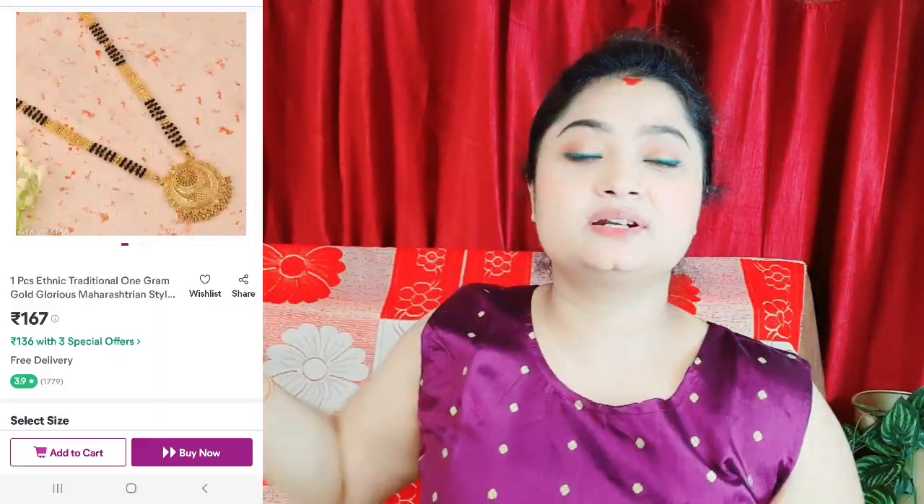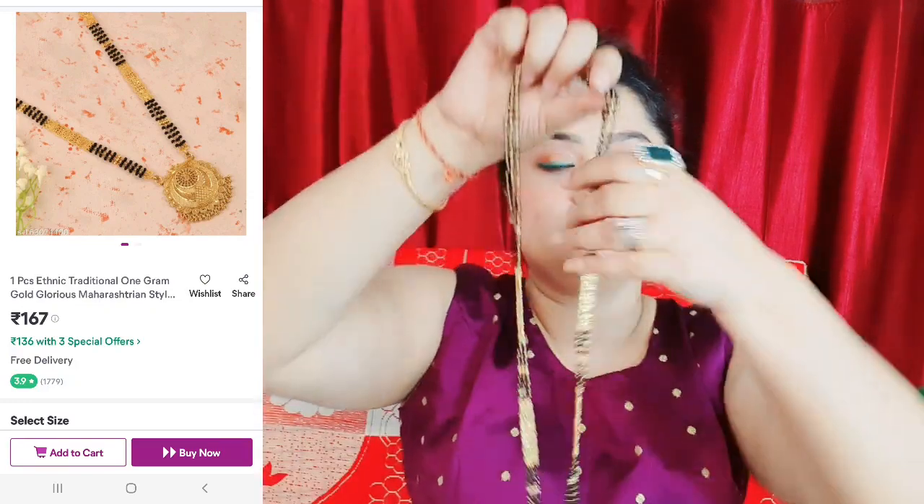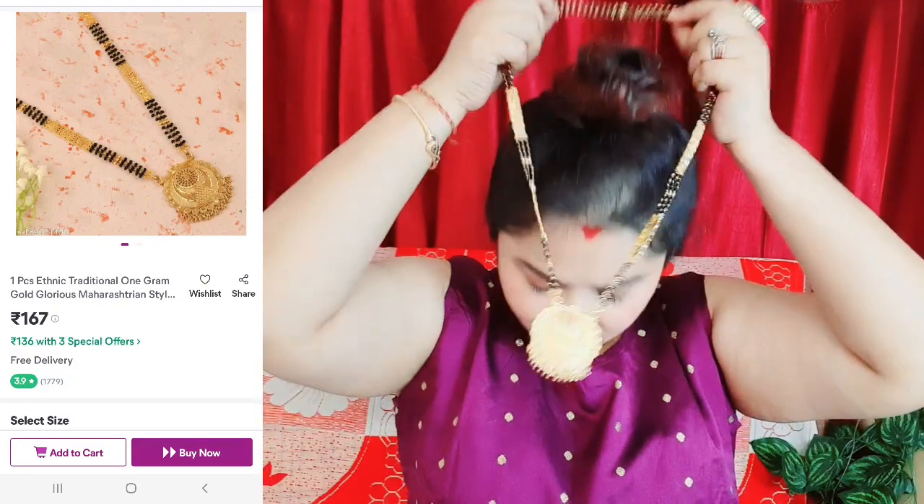Golden color, black color, golden color, black color — this is a sequence. I will share with you this Mangalsutra. This is the best and gorgeous Mangalsutra. If you put it on, it is a long one — you can see it looks beautiful.